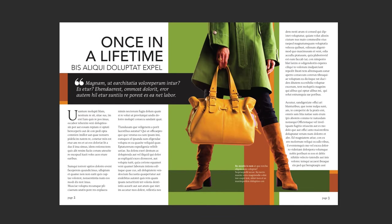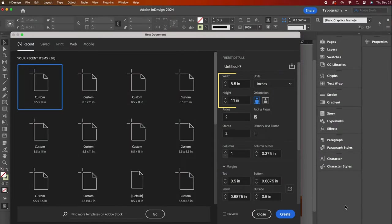For this magazine layout, I am using these settings: 8.5 by 11 inches, portrait orientation, two pages, check facing pages, start at page number two. Skip columns — we'll set column guides in a different way.